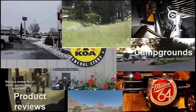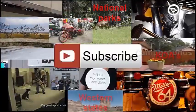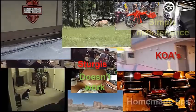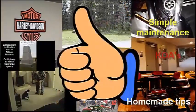As you can see, I have all kinds of videos on here. I hope you like them, find them informational, enlightening, and maybe entertaining. Please subscribe to my channel and let me know what you think by giving me a thumbs up or a thumbs down. Thank you.